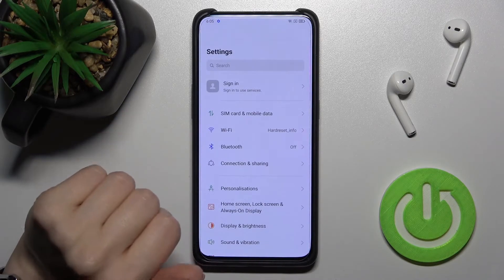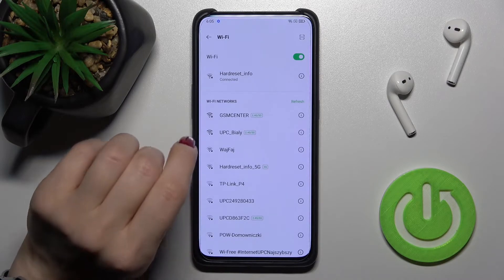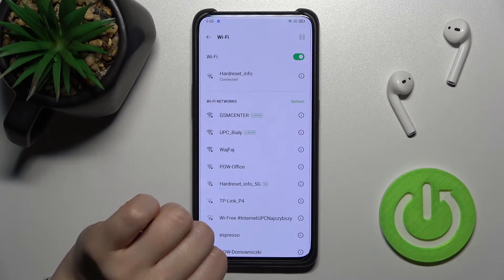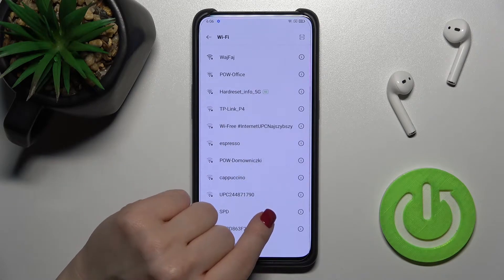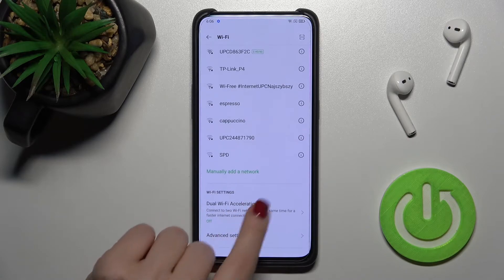First, you should go into the Settings application and then tap on the Wi-Fi settings. Here, as you can see, we are connected to one of the available networks.